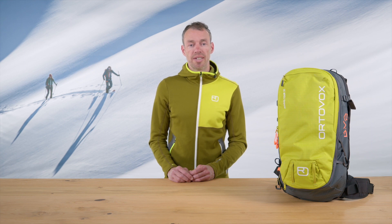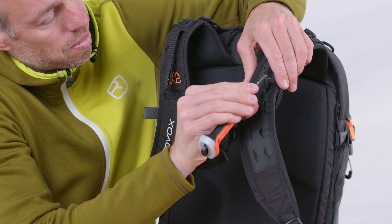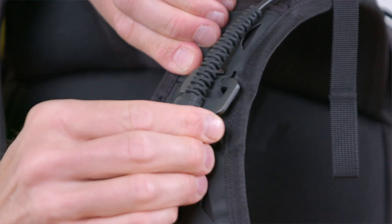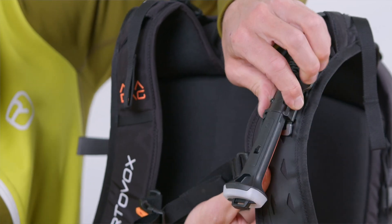The activation handle on the shoulder strap can be attached in one of three different positions. If you wish to change its position, unhook the bottom hook on the handle plate first. Then unhook the top hook of the handle plate and re-hook it in your preferred position. Finally, hook the bottom hook into place to secure the handle.